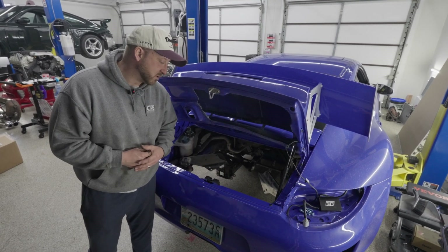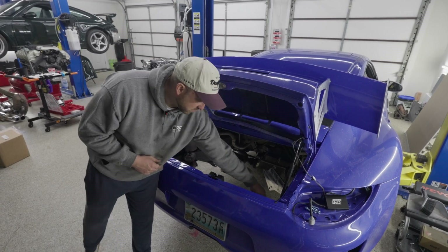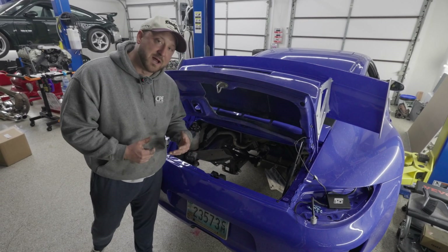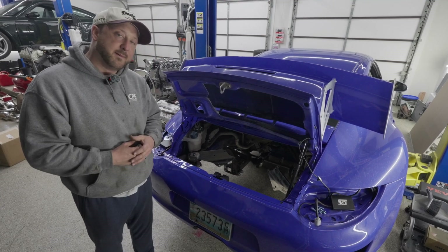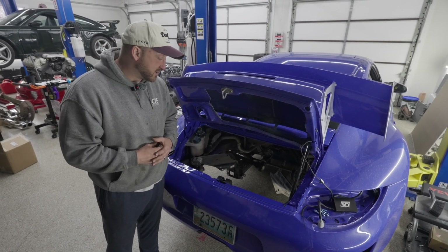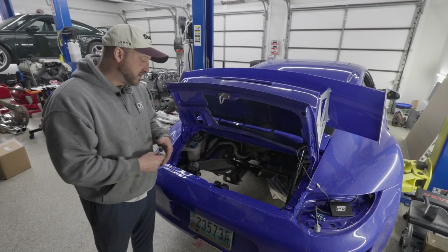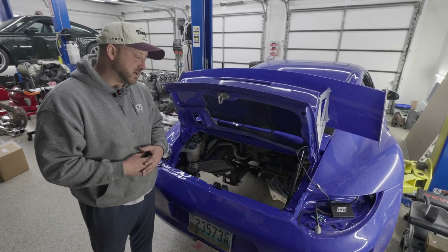We trim just over here for the water pump and some other accessories. What we do is we box this structure right here — you don't have to do that, but we do it for a much cleaner fabrication. Then we obviously spray some paint; we actually order the factory color and dust it so it has a nice finish.